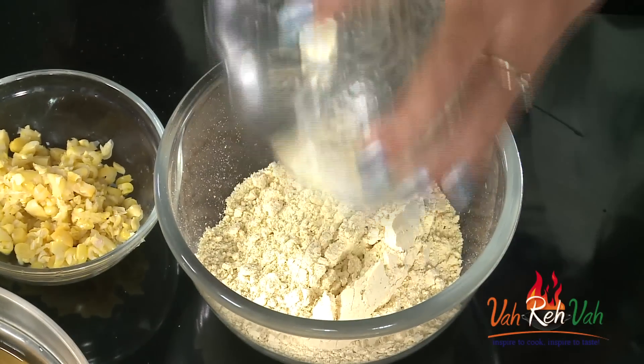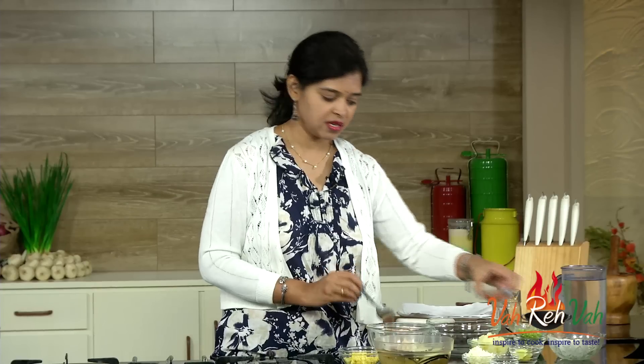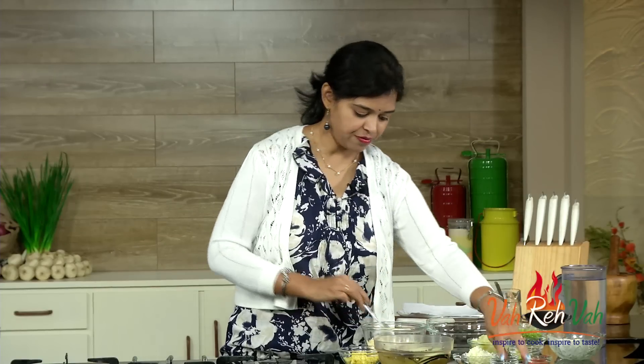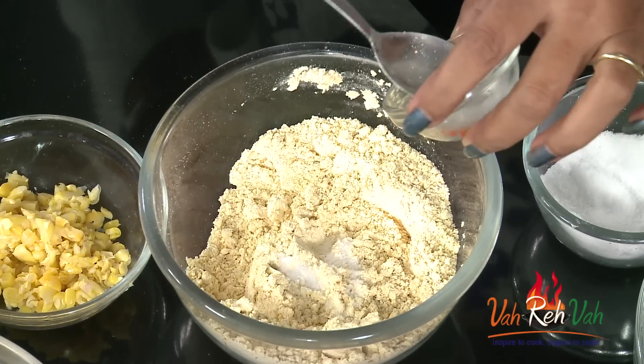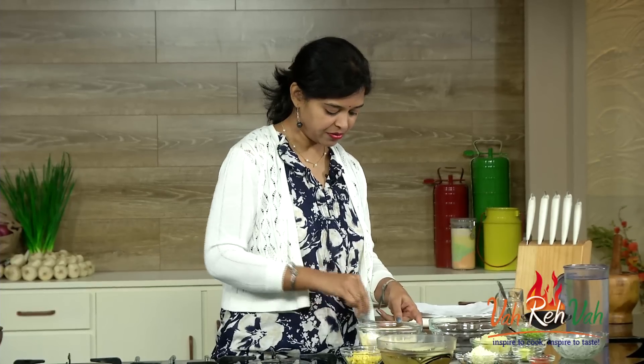Meanwhile, we are going to make a batter first with chickpea flour. Just add some chickpea flour in a bowl, then add a little bit of salt, some ajwain, some chili powder for seasoning, some coriander powder, and a pinch of baking soda — just a pinch to give a little bit of softness. Now mix it together to make a batter.